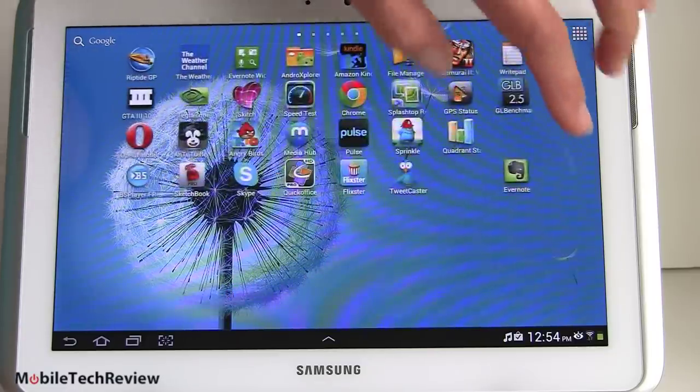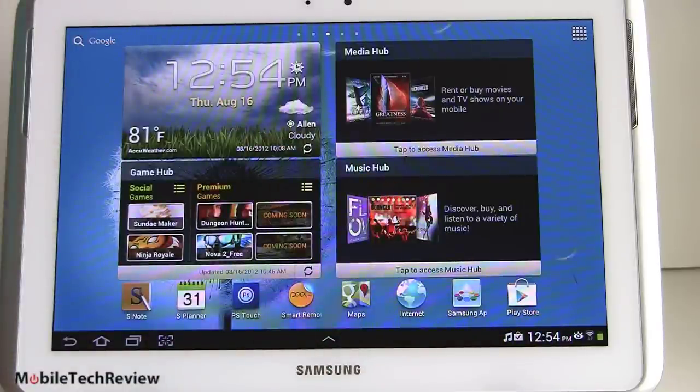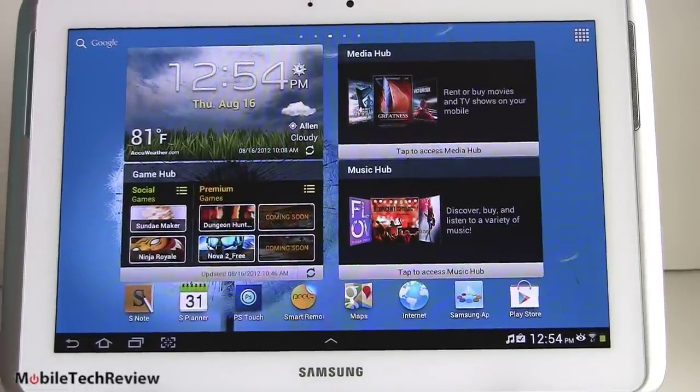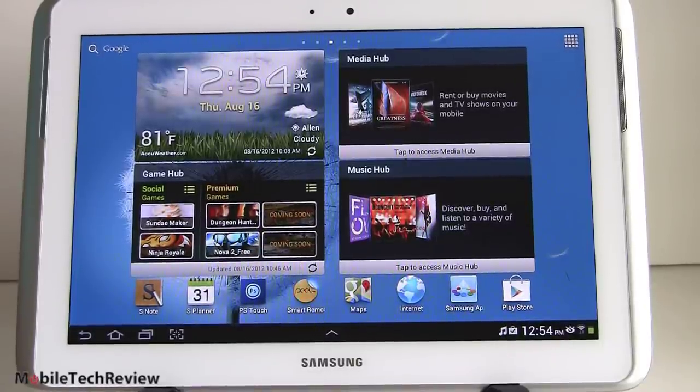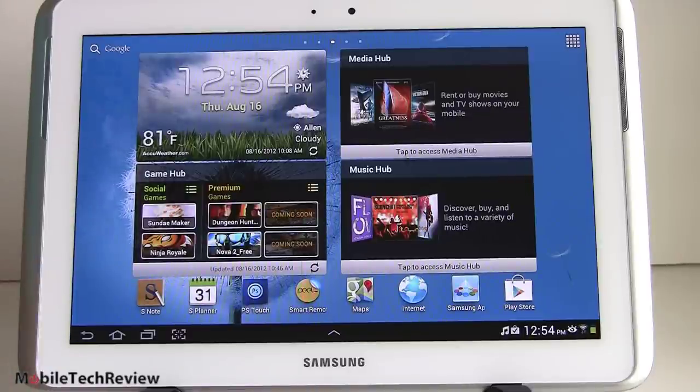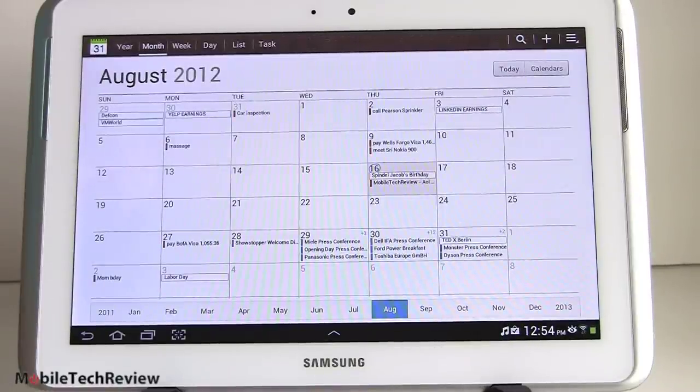You get your usual multiple home screens. There's a SmartStay feature — just like the Galaxy S3 — where the tablet detects if you're looking at the screen and won't turn it off while you're staring at it, which is handy when you're reading a book. It also has social networking features from the Galaxy S3, like grouping pictures by the people in your contact list. The S Planner calendar app is particularly impressive — it looks a lot better than the basic Google Calendar, with lots of views.